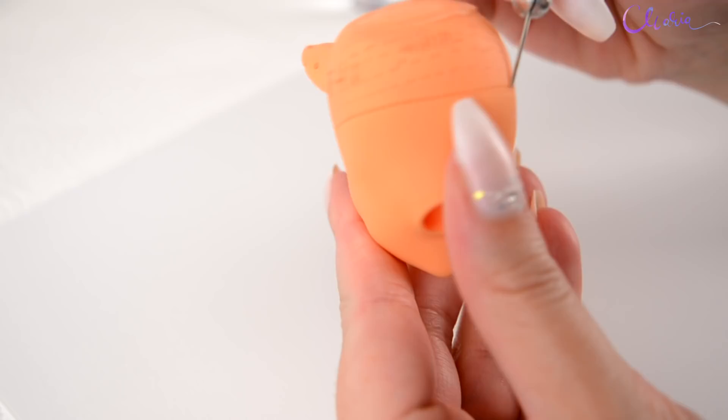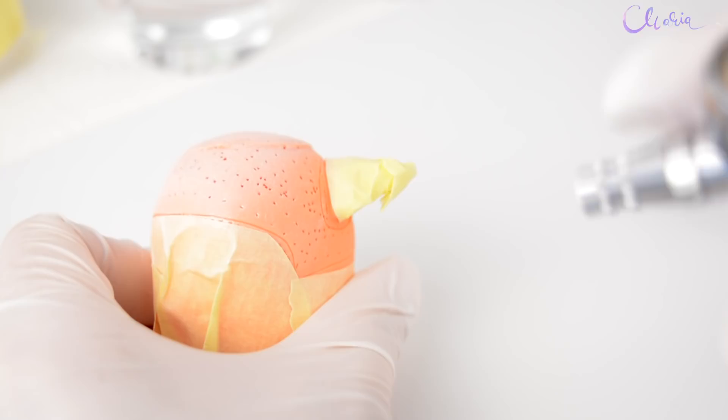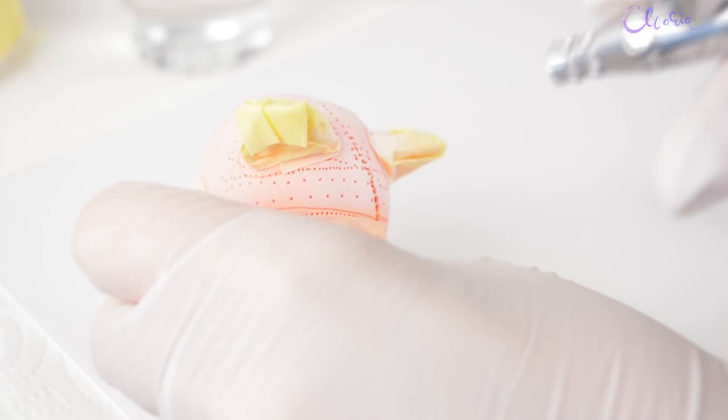I always start rerouting from the bottom towards the top, and at the very end the hair part line — but that's just my way. If there is a big color difference between the doll and the hair I'm about to use, before rerouting I'm airbrushing the scalp to match them with paints that dry permanent and of course are safe for the doll.